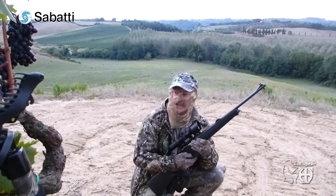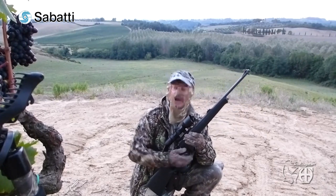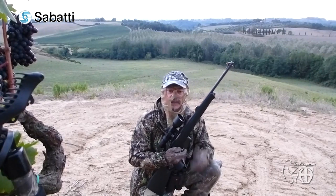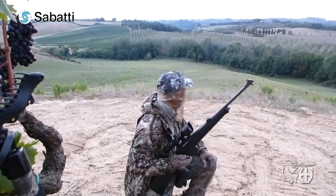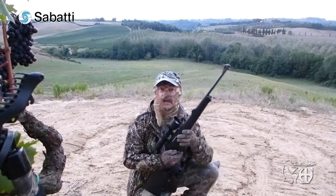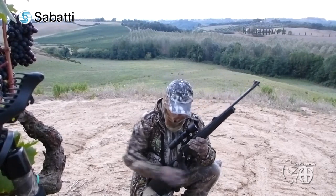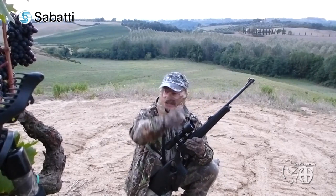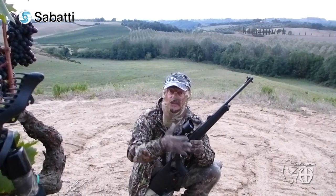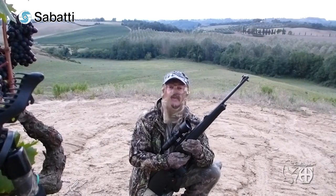486 meters — an unbelievable shot, unbelievable! I am so satisfied with this tumble Sabatti Mercury in 308. A very, very long shot for a 20-inch, 50-centimetre barrel. But this stock is fantastic — let me tell you, fantastic. Now we're going to test the Rover 600 Sabatti Mercury in 223 Remington.